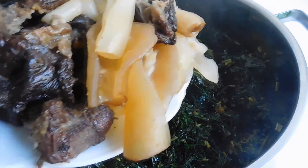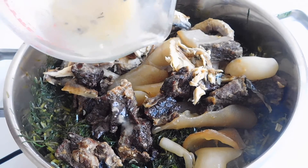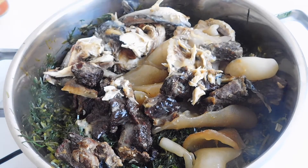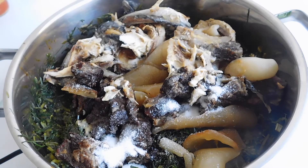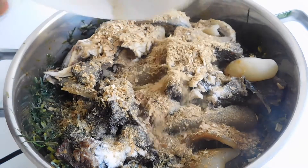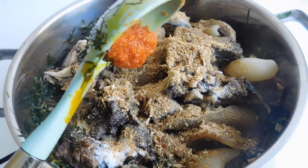We're going to go ahead and add our cow skin, meat, and fish. Remember the little broth we had — very little, like a quarter cup — so we're going to add the broth. Add a little bit of salt, but remember we used salt in boiling our meat so make sure to check on that. Add Maggi, add your crayfish at this stage, and lastly add some ground habanero pepper. Mix everything up.